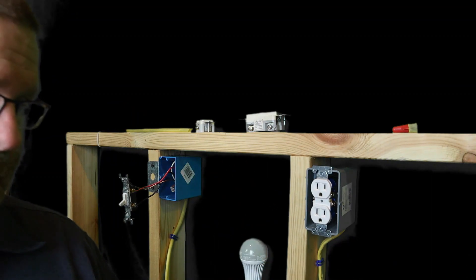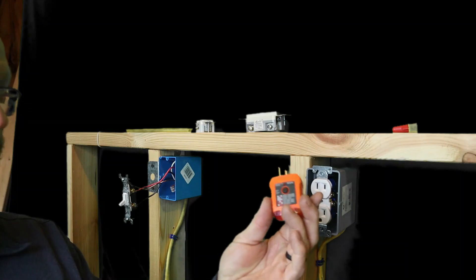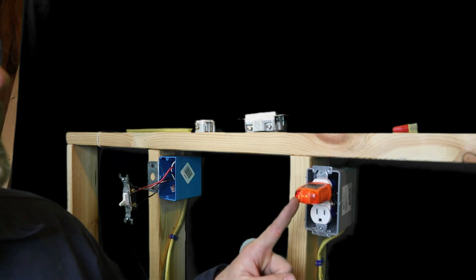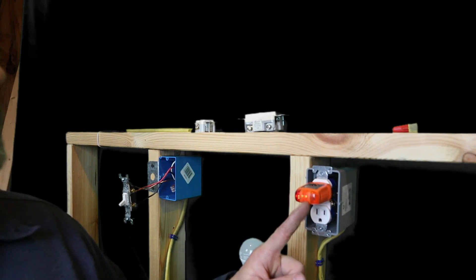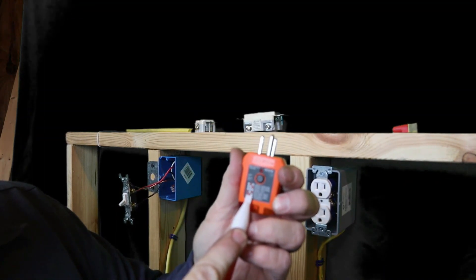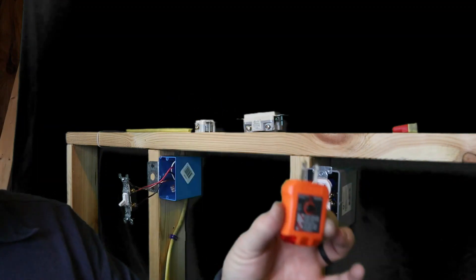The neutral was hot because this receptacle was miswired. Had I just used my circuit tester — which I always preach — I would have known right away. You can see this tester has two lights on it. When you have two lights on, that means hot and neutral are reversed.